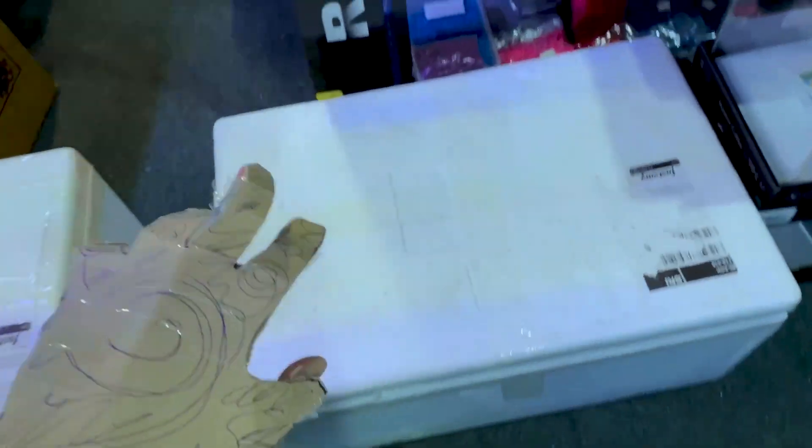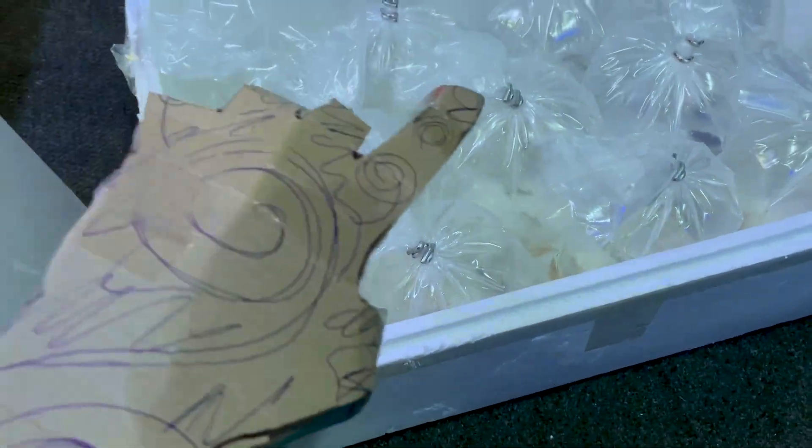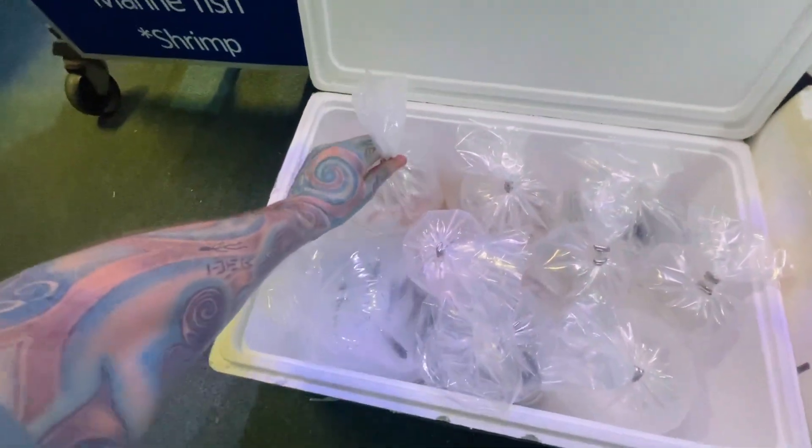Okay, we have three boxes of fish so we are going to do it a little bit differently this time — go through all the bags and then stick them in some tubs, then into tanks. We'll go through these super super quick. Lots of different things in here so not entirely sure what we've got. Looks like balloon mollies.